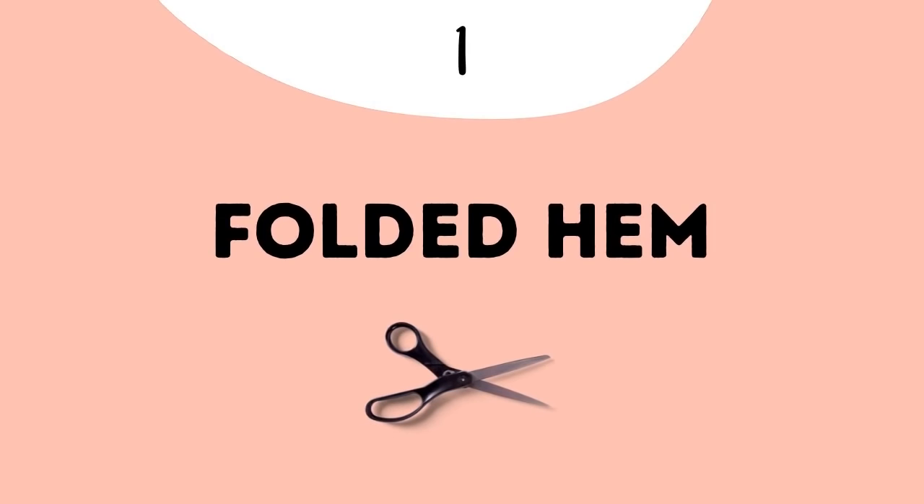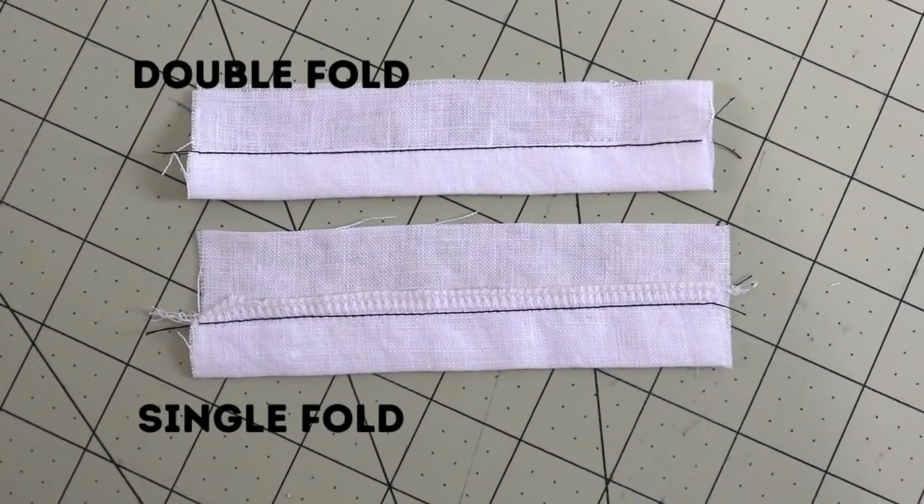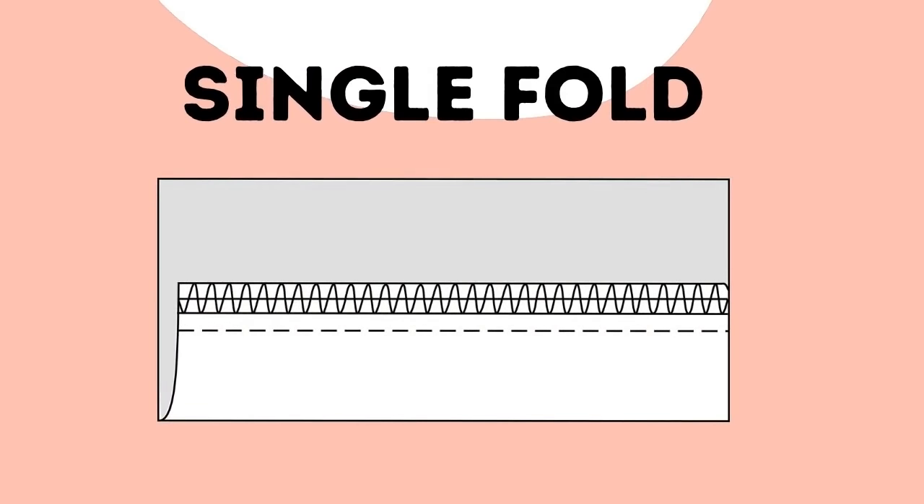The first type of hem I use quite a bit is the folded hem, and it comes in two varieties: single fold and double fold. The single fold hem can come in handy, though I don't use it as often. It's simply the bottom of the fabric folded over, with the raw edge finished using a zigzag, overcast stitch, or serger, and a straight stitch along that edge.